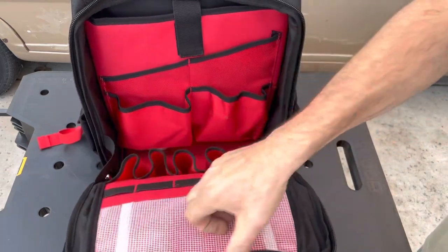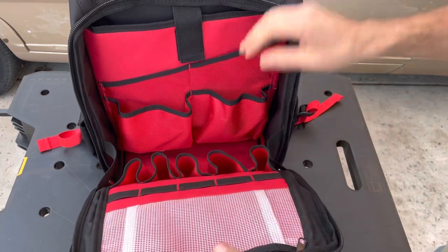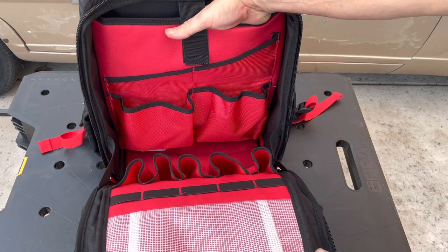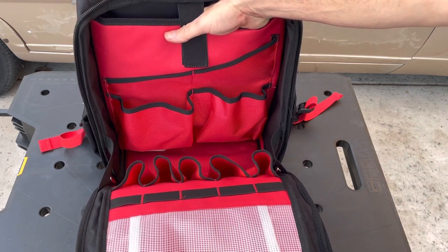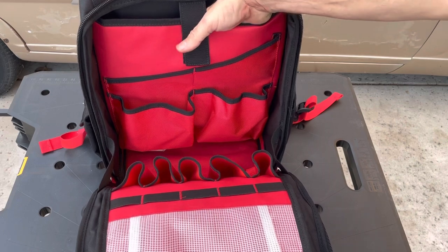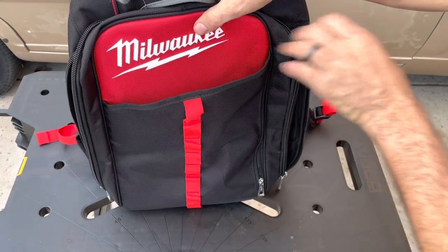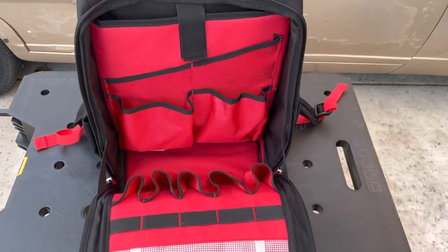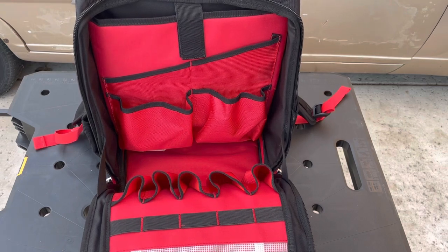It does have a pocket here which is handy for smaller things like wire jumpers. There's a laptop slot in the back — sometimes I do have to take my computer up into attics so I can control our HVAC system, and it's handy to do that while you're in the attic. I can also slide it in here since it's pretty small. There's another pocket here as well. I'm going to go ahead and load this out off camera and we'll come back and share my thoughts.